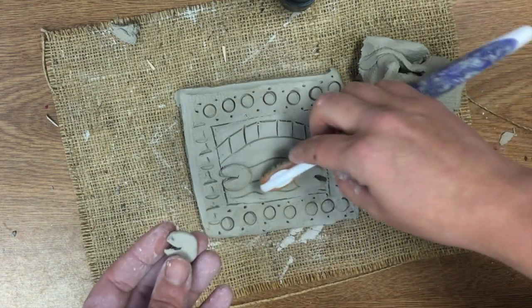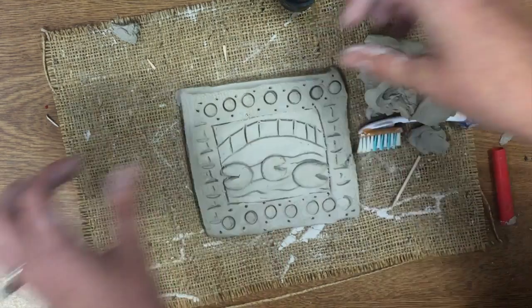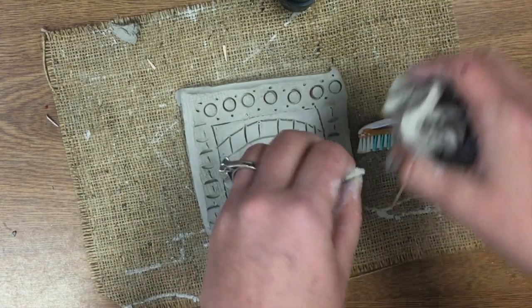Now once these are dry they'll go in the kiln and then we will add color, but for now we're going to pause and come back to these later.